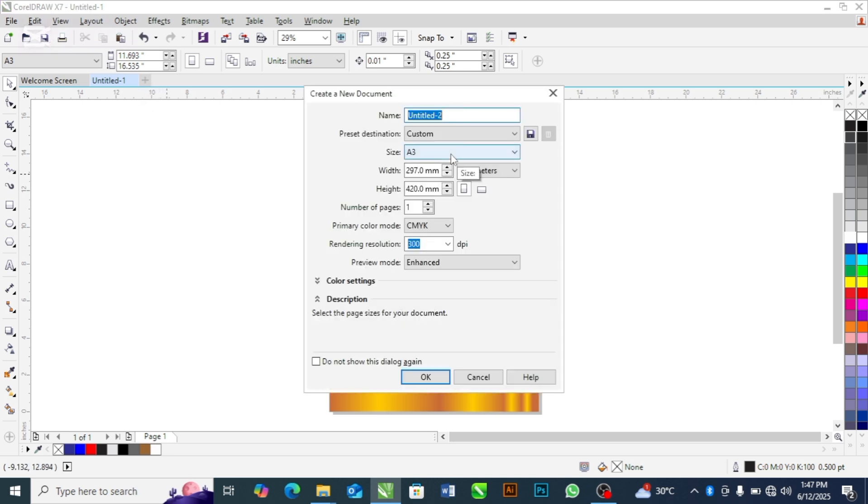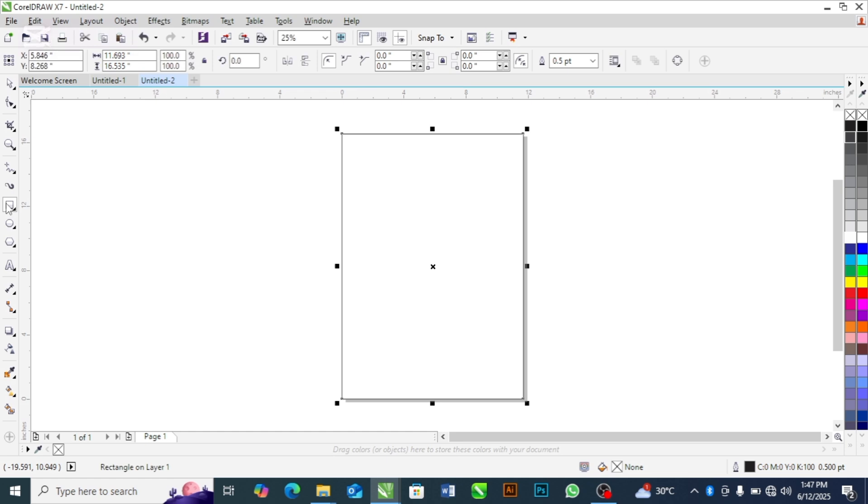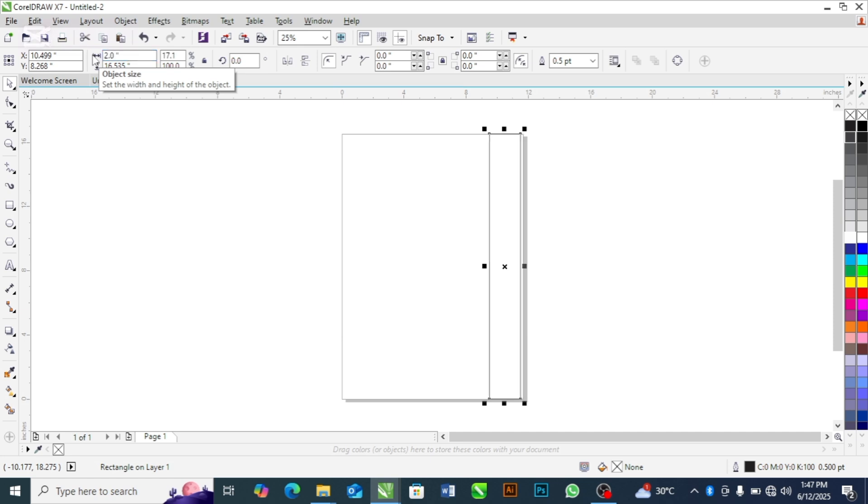I'm going to use A3 for this paperback design. I'll choose the A3 size, change the dimension to inches — please take note of this — then hit OK. The first thing you're going to do is double-click on the rectangle and drag it down. For this portrait paperback design I'm going to use two inches there — please take note, because for landscape designs I don't use two inches.